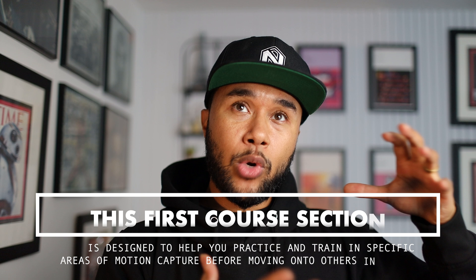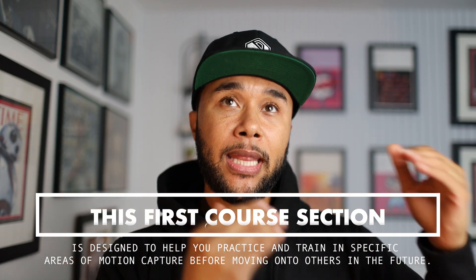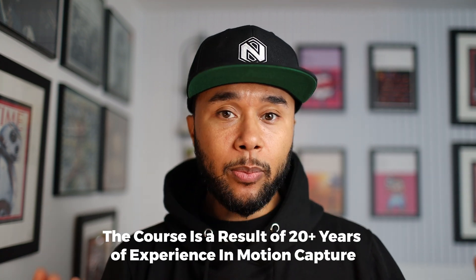I decided to split the course into three parts, and the reason is twofold. First, I think it's really important that when you get the course you have a chunk of work you can work towards, digest, and assimilate. What I'm trying to teach here in this motion capture course is about 20-plus years of experience on motion capture.